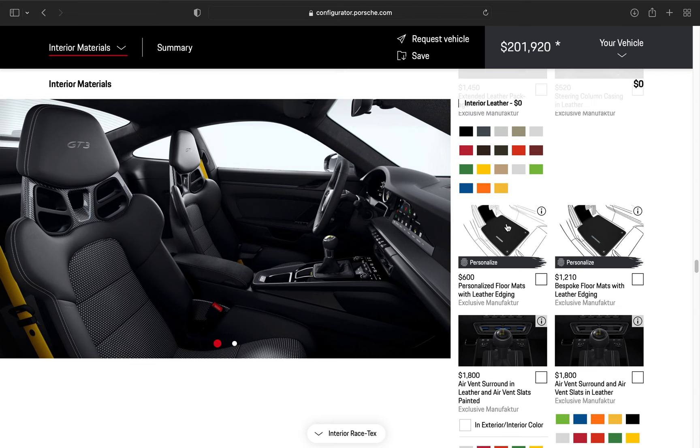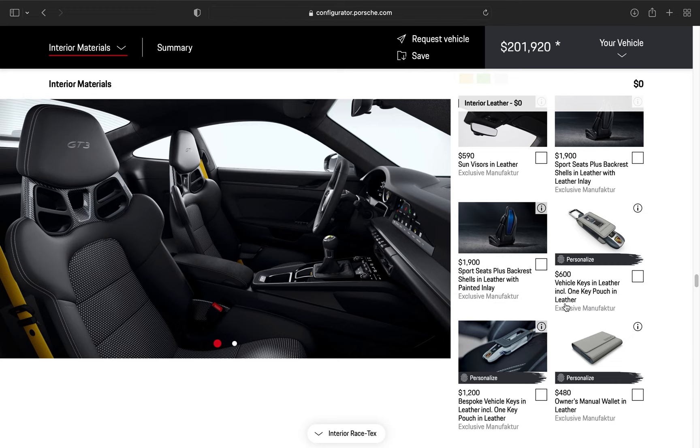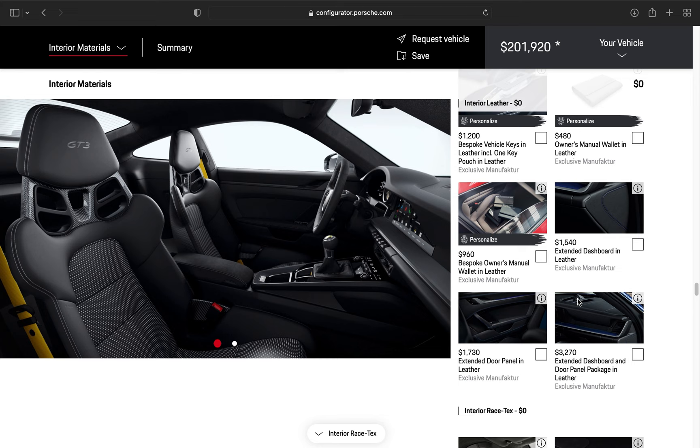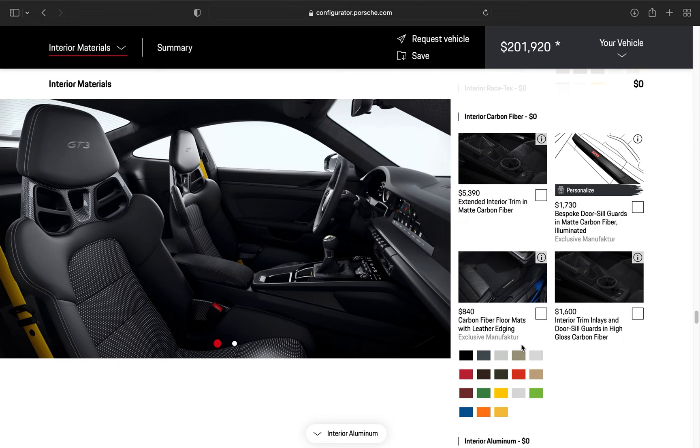That is the interior look of the 992 GT3. Personalized floor mats — don't really need that. Air vent surround in different colors — don't really need that either. Porsche is definitely known for their options list; it can get pretty expensive. Bespoke this, bespoke that, extended panel leather — don't need any of that. I want a true race car.